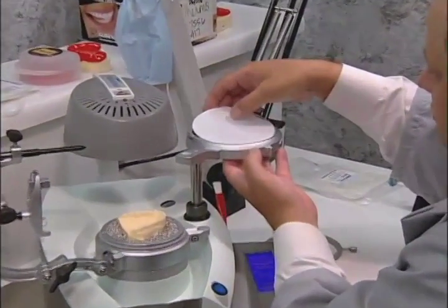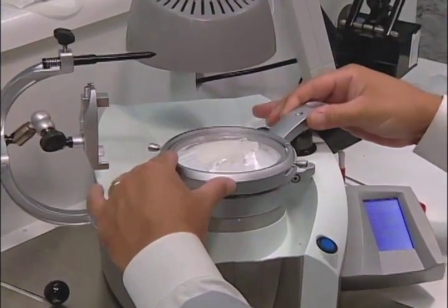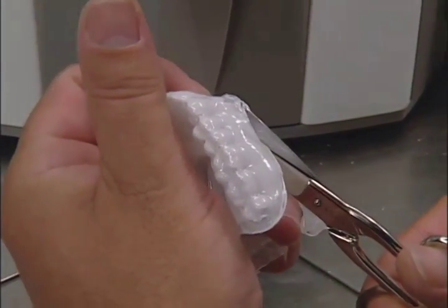Put in the disk and reattach the foil securing ring. After heating, thermoform the first layer of 2 mm ErcoFlex. Remove the model and trim as shown using the special scissors.